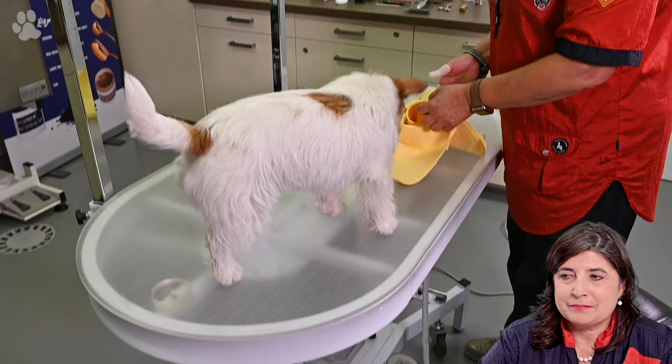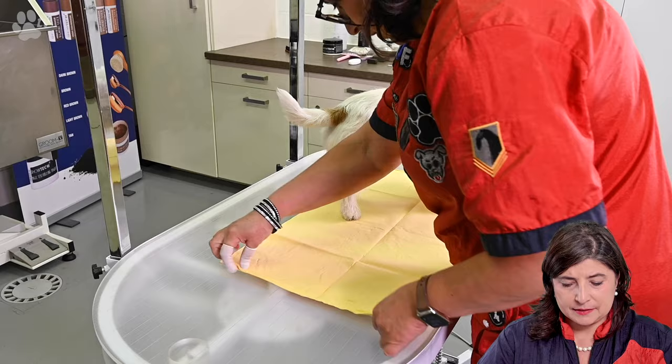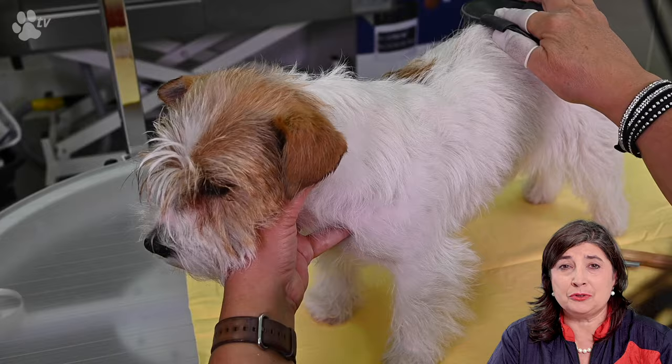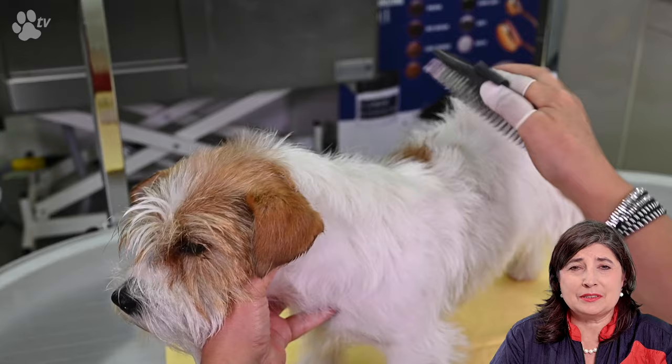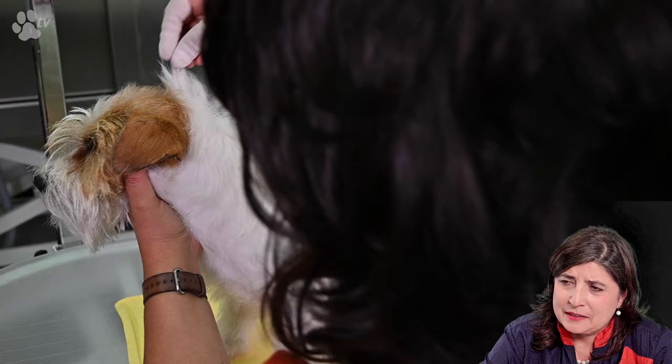We're ready to do some stripping. Here you see me getting a magic towel and placing it on the table. This gives Luna a very good grip on the table without any slipping, because now we are going to stack her a lot to see her profile. She needs to stand and be stretched, and it's nice to have the slightly damp feeling of the magic towel.